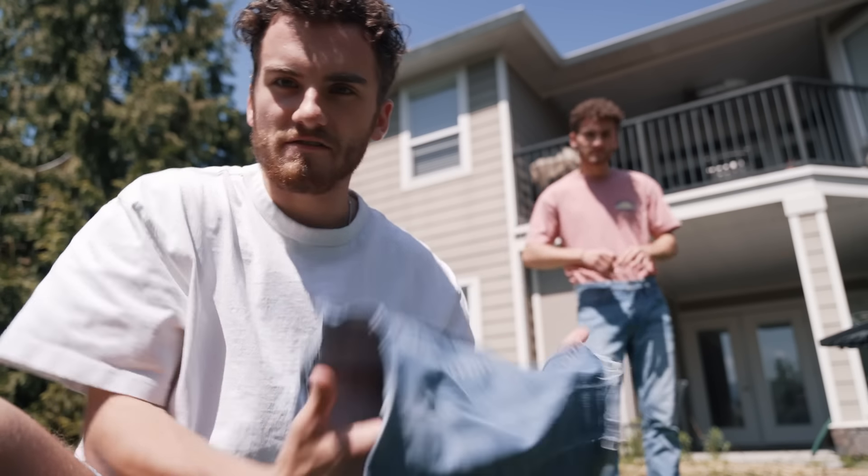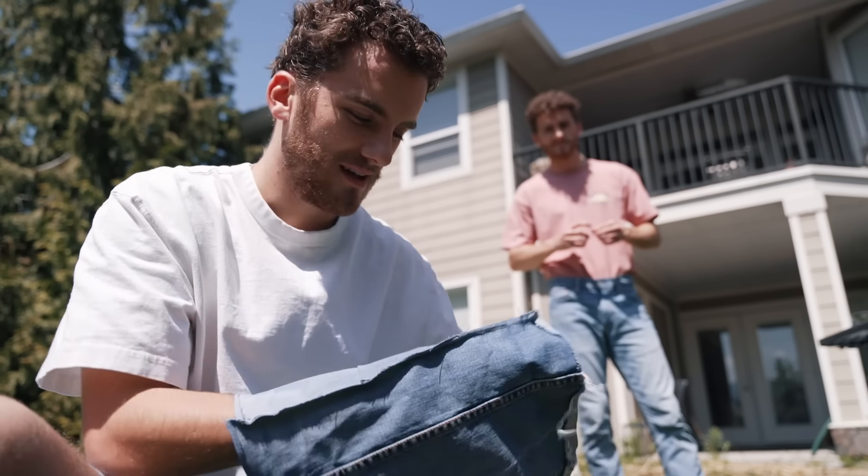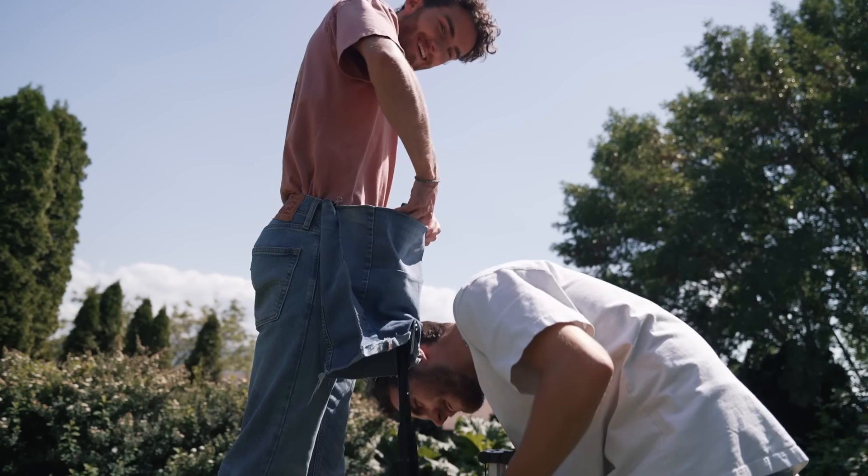We're back. We have fixed the tube — it's now twice as big. This should give us enough room to fit everything inside. Now it's time for take two. Yeah, there we go. That's looking good.